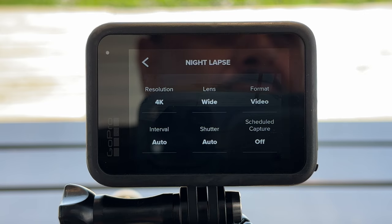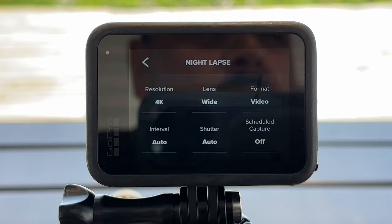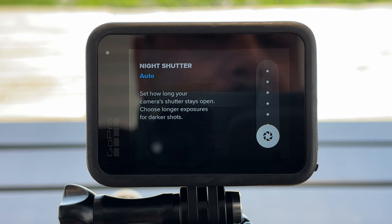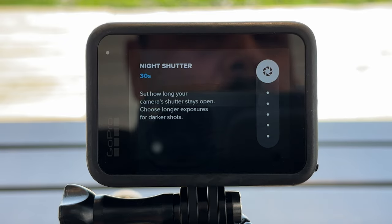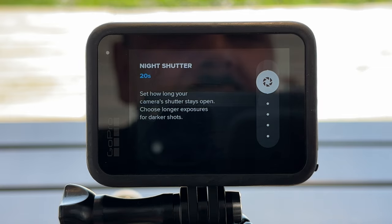Beside the lens setting we choose our format — it's set to video right now but we can switch to night lapse photo, which we'll cover in another video. For interval, leave it at auto for a standard night lapse and let the GoPro manage that. What we are going to adjust is shutter speed. For most night lapses I put it all the way up to 30 seconds — that makes sure the sky is nice and bright with a lot of detail. If there's a moon out or other light sources, you may want to bump that down to 20 seconds or even lower. But for a nice dark sky, 30 seconds gives the best results.